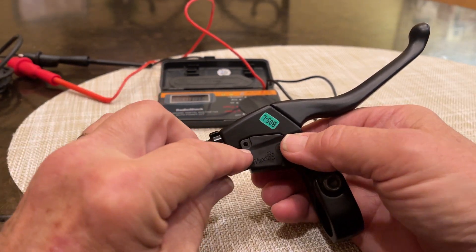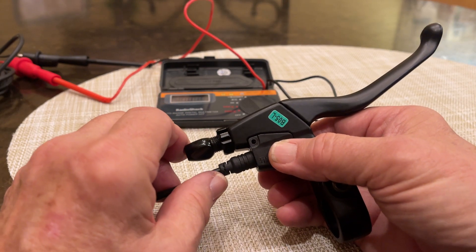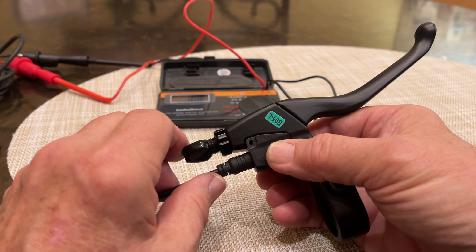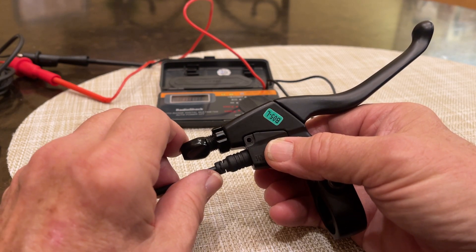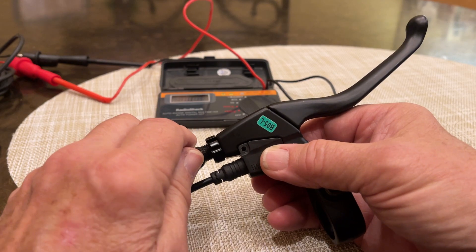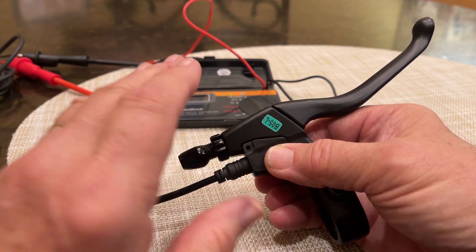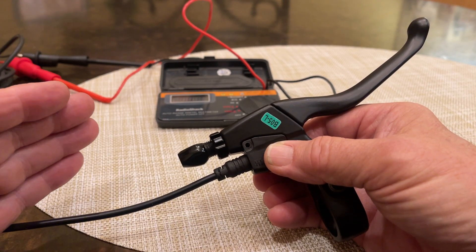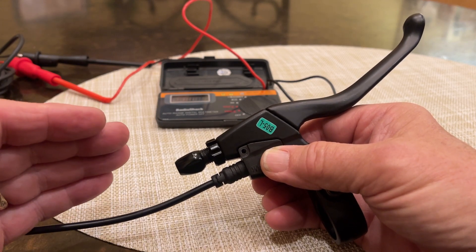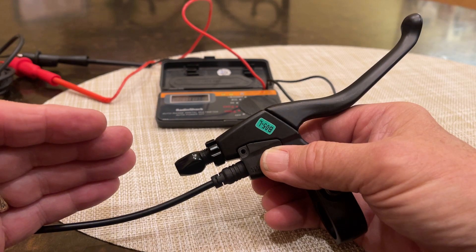Richard here. This is kind of a continuation of a video that I was working on for someone who was having intermittent problems with their electric bike. So let me explain what this rider was experiencing. She would have periods of time where everything would be working great, and then all of a sudden she would lose throttle and pedal assist. And then a while later,